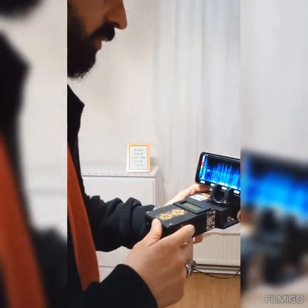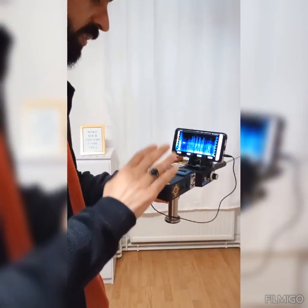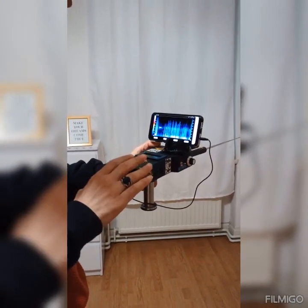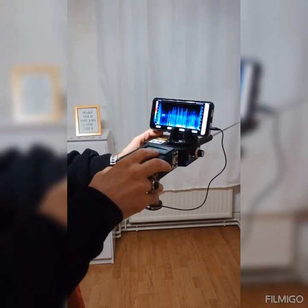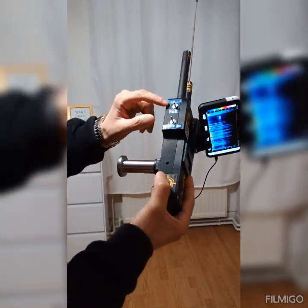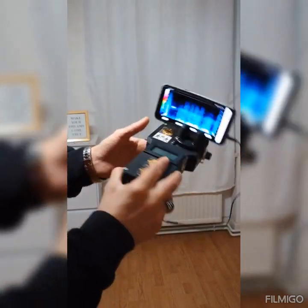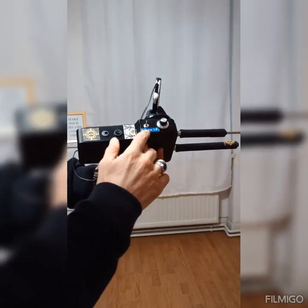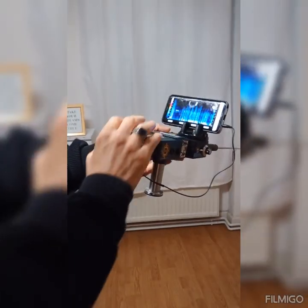We are GMT Detectors from Germany. We have here a new machine, this machine named Treasurer's Project X4. This machine works with four systems. The first system is ionic system and the second system is VNF system. The third system is ionic system and the fourth system is the mobile phone three-dimensional system.